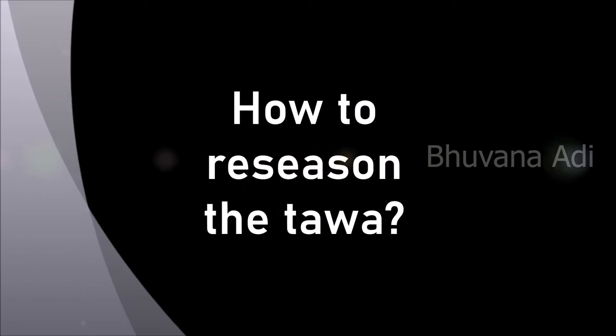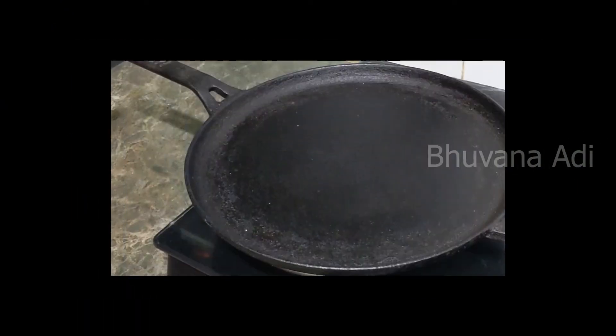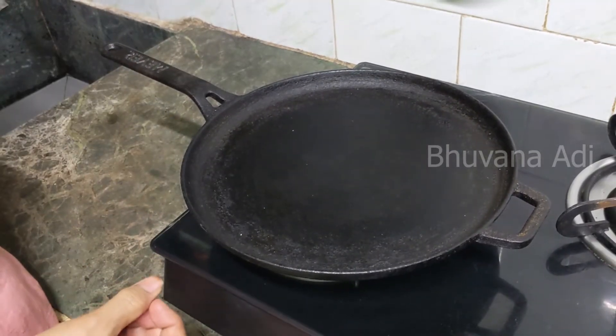Till date I have tried to maintain the seasoning of my tawa in the last one and a half years. I will give tips on how to maintain the seasoning for a long period at the end of the video, so please watch till the end. I am going to show how to do re-seasoning as given in the manual, as I have not done re-seasoning till date — I will just follow the steps given in the manual.